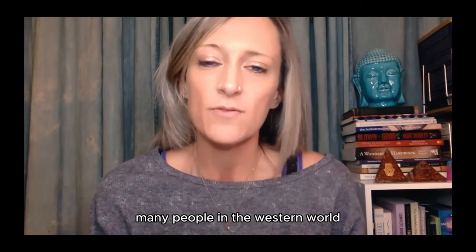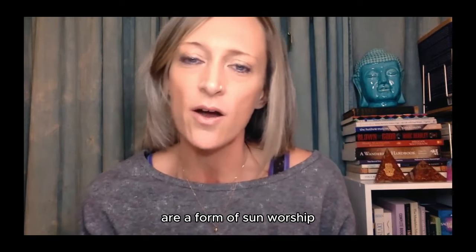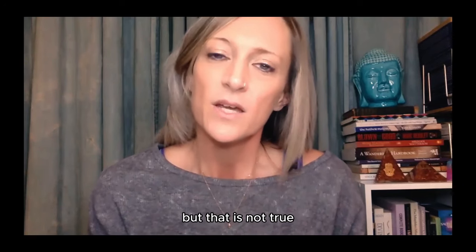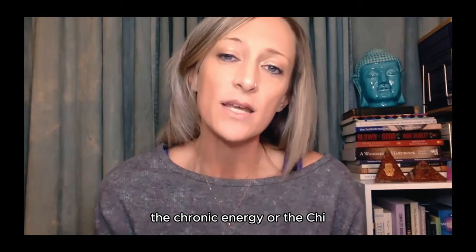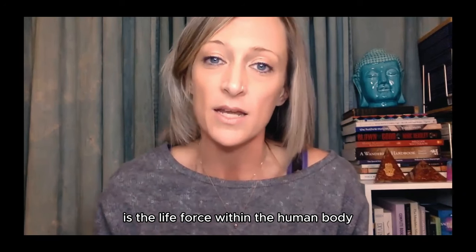Many people in the Western world confuse the sun salutations — they believe that sun salutations are a form of sun worship, but that is not true. The sun is basically an emblem, a symbol, or a mascot for the pranic energy within the human body. The pranic energy, or chi, is the life force within the human body.